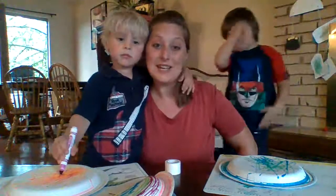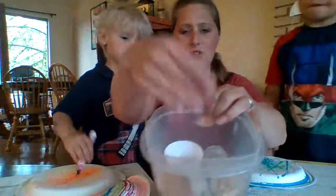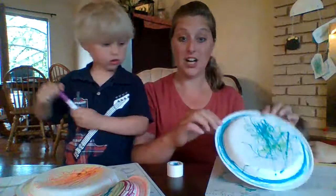Hi friends! At our house today it's really rainy, so we can't play outside — we thought we would stay inside and do some crafting. We're gonna make some musical instruments with paper plates, markers, and some beans. Any kind will do; you could also use rice or anything you like. And if you have a stapler, that's easier than what we're doing — we're using tape.